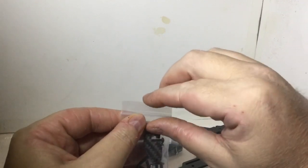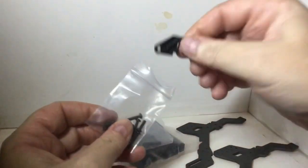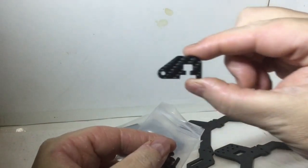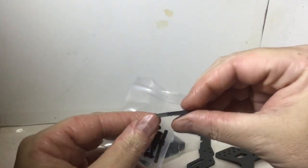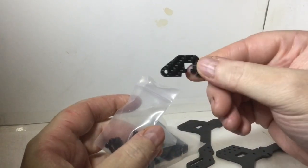There's also whatever this is — one little piece of carbon fiber. I have no idea what that is.